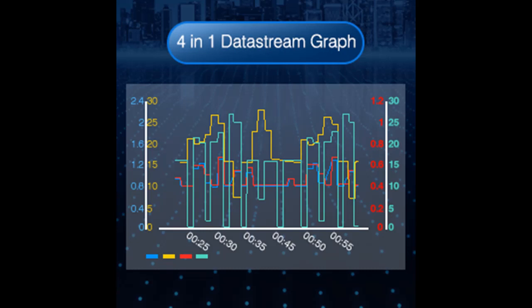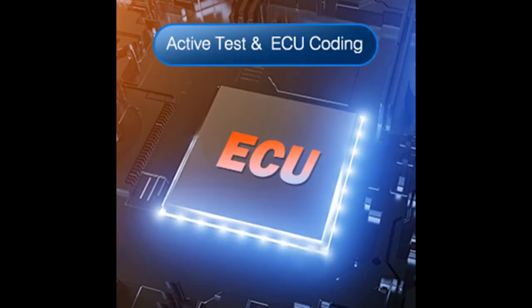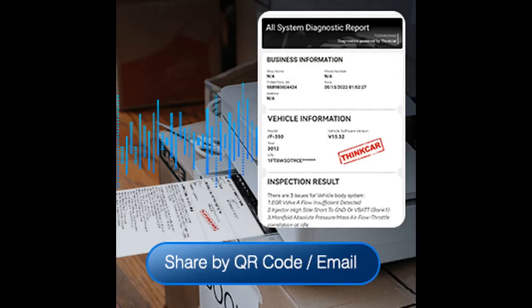Intelligent Auto VIN and report sharing — an affordable price but rich features. It has an Auto VIN scanning function that automatically identifies the vehicle's VIN number and detail model for diagnosis, and automatically generates a diagnostic report. The report can be obtained by scanning a QR code with your phone or shared via email. Some car models may require manual selection of the car model to access the all-system diagnostic menu.